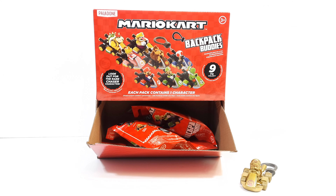What's going on everyone. In today's video I'm going to be doing a quick unboxing of some of the Mario Kart backpack buddies by Paladone — I believe that's how you pronounce them. I got the secret figure from the original wave, the Mario Kart 8 wave, which was released about five to six years ago. Crazy how time flies.